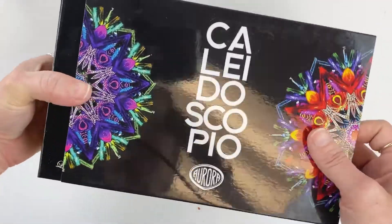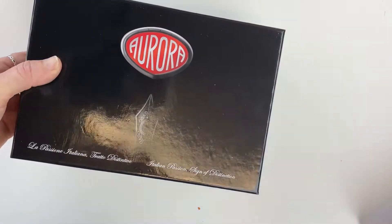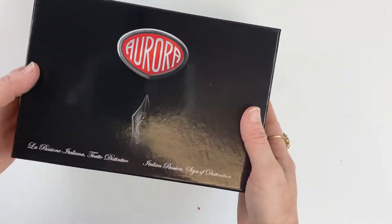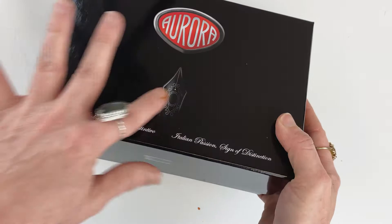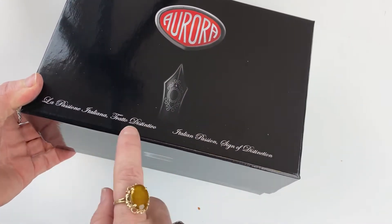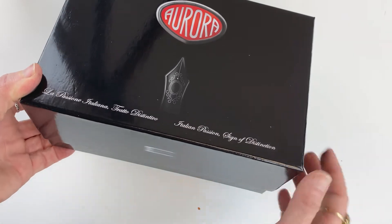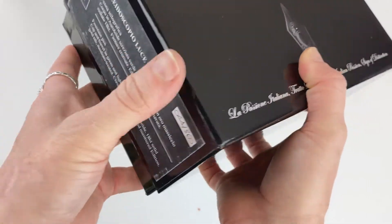You just slide off that sleeve, and inside you have a nice and solid black cardboard box with the Aurora logo and a graphic of a nib. Then the tagline again — Italian Passion Sign of Distinction. You've got logo information and pen information on the side.